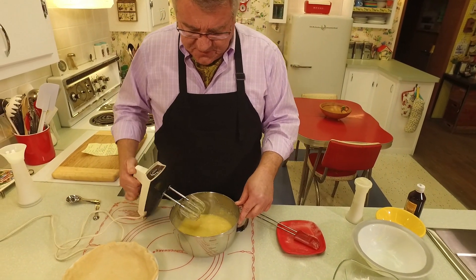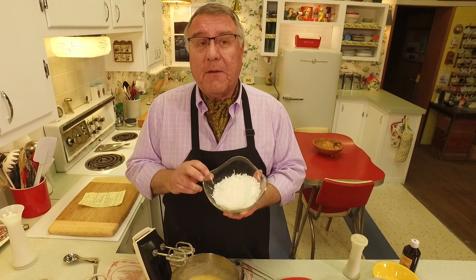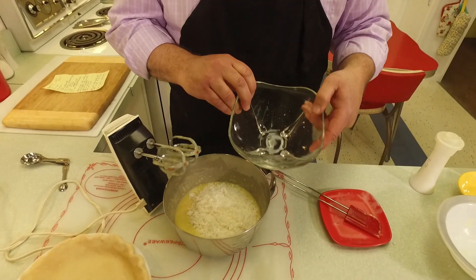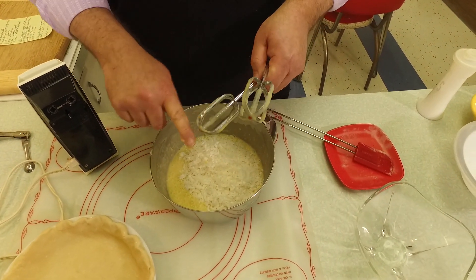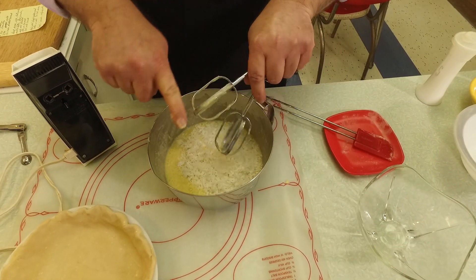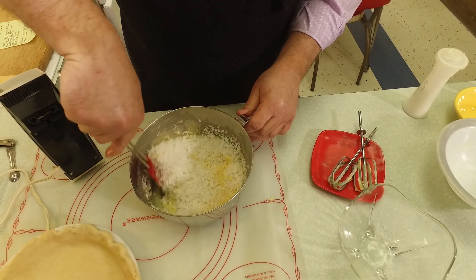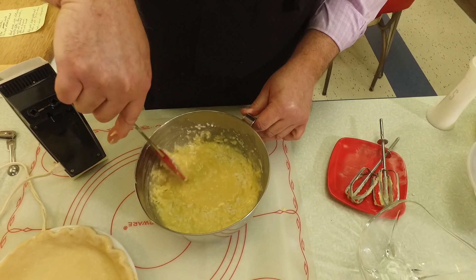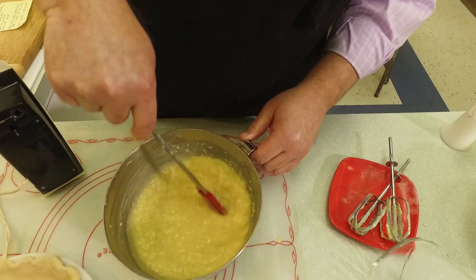We can't have a coconut custard pie without the main ingredient! I've got one and a half cups of sweetened shredded coconut. We're going to put that in and mix it in by hand — you can smell it already. I'm going to get the batter off the beaters, and then mix this coconut in with the butter, flour, sugar, eggs, and vanilla.